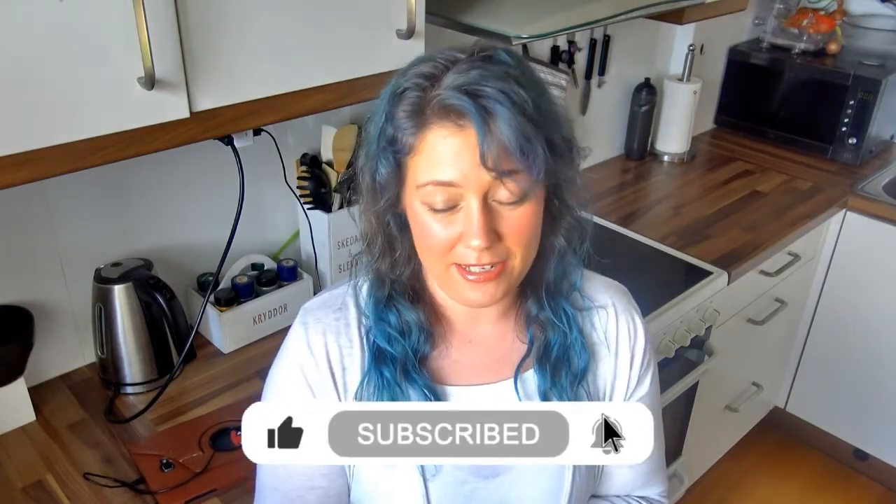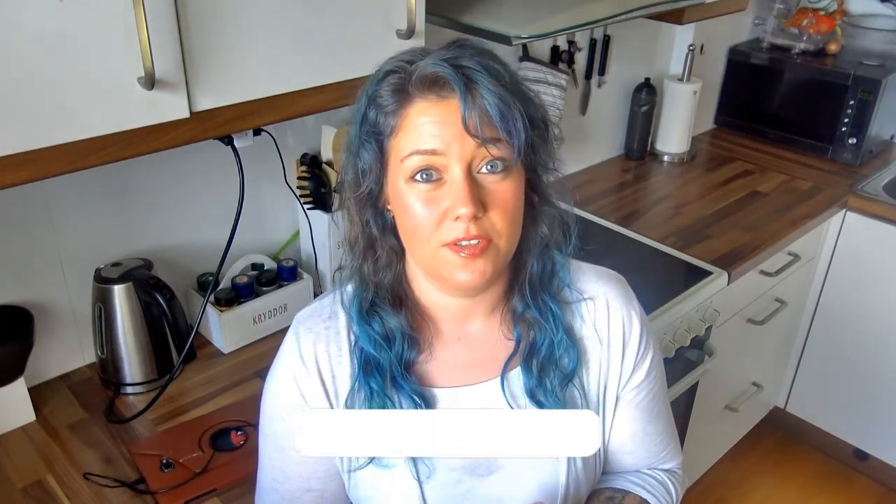Before we get any further, it would be so great if you could like and subscribe and hit that bell notification button so you get notified when I upload more stuff. I have so many more projects planned in the future.